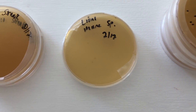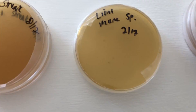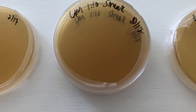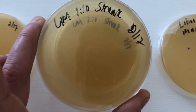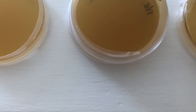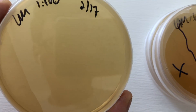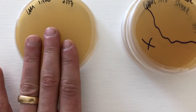Moving on to the lion's mane — I did a direct streak right here, and it looks like we're getting some bacteria, so I'm gonna go ahead and mark those. The streak plate is starting to show some bacteria as well, so I'm just gonna mark this off. But I've got a clean 1-to-100 dilution for the lion's mane, so still staying hopeful.